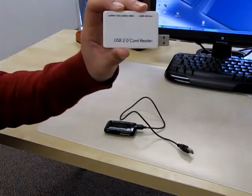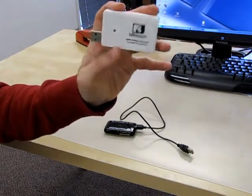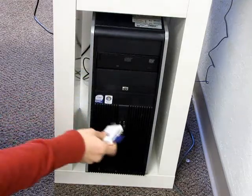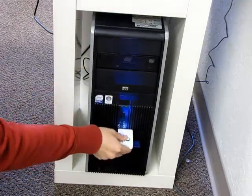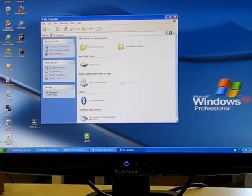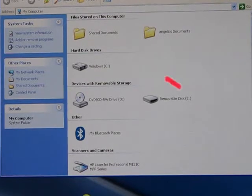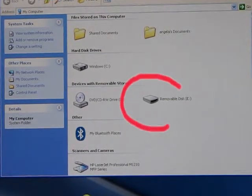Now let's take a look at the U-Reach qualified card reader. I plug the qualified card reader with the SD card into my PC. Now only one removable drive appears — that means it is a qualified card reader.